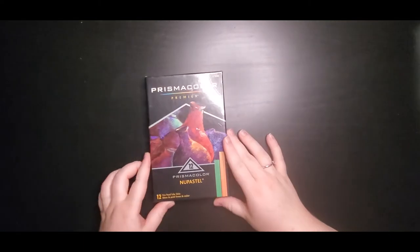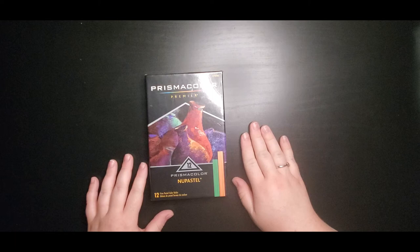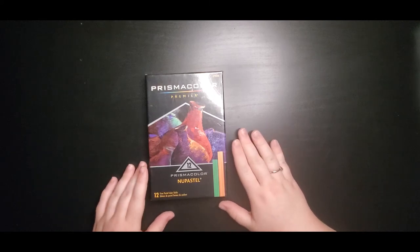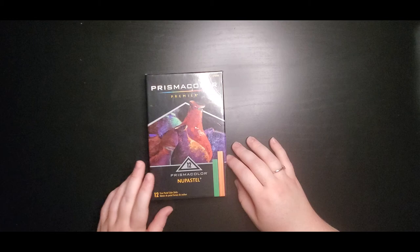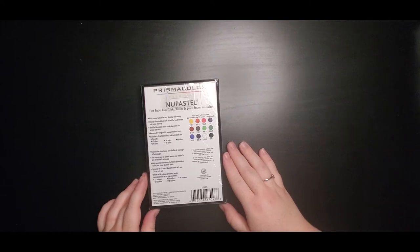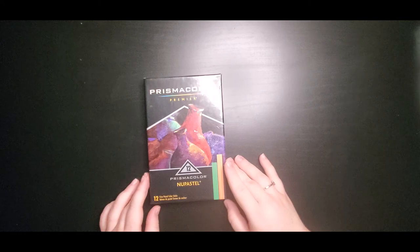The next thing actually pairs really well with the black drawing paper — it's these Prismacolor Premier Nu Pastels. I've used Nu Pastels before, though it's been a while. From what I remember, they're just like any other pastel — like a chalk pastel — but I think these are more on the firm side. I'm excited to give these a try again. I think they're going to look great on that black paper. These are some of the featured colors, and I'm very excited to try these out, so I'll probably feature them with the black paper.